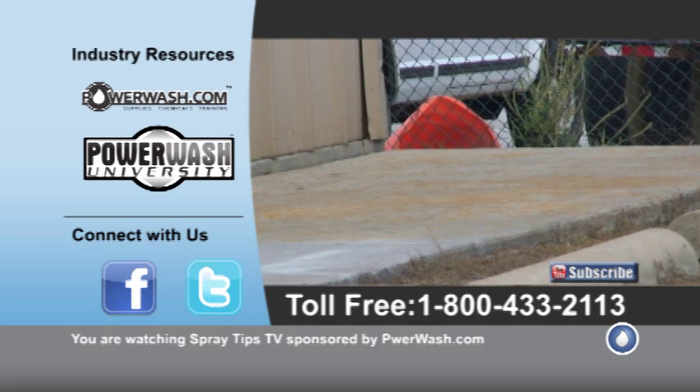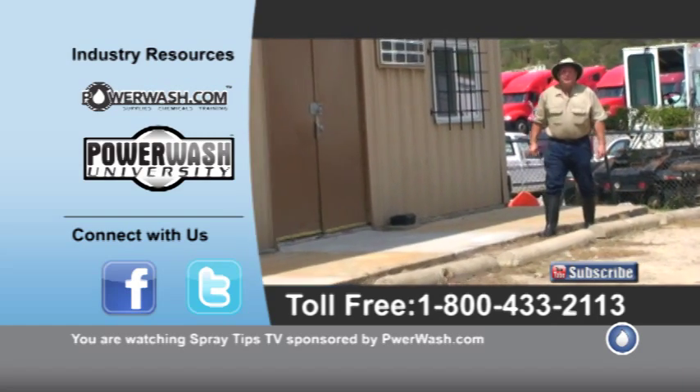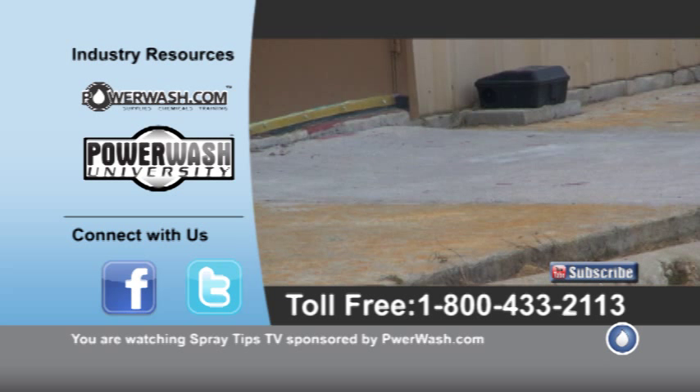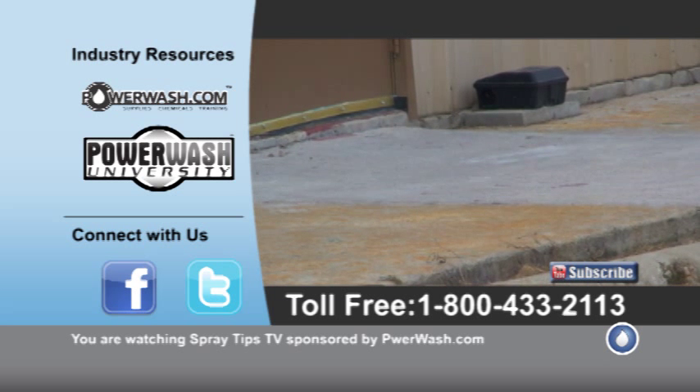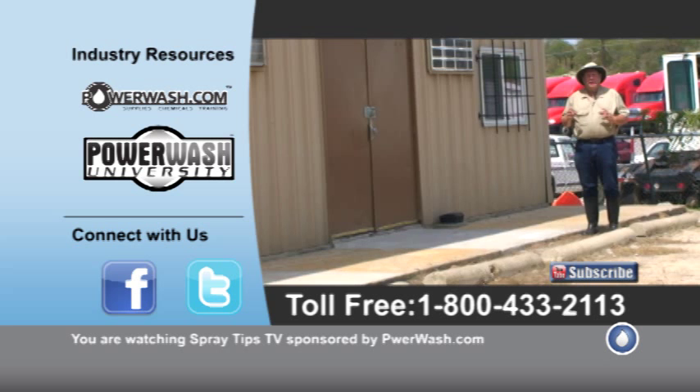This is a control so we can compare it. This one right here, we blended a product sold by PowerWorse.com called Rust Remover Plus, and they also sell a product called acrylic acid. What we did was blend the two together — 8 ounces of acrylic acid with a gallon of water, and then a gallon of Rust Remover Plus — and it did a very good job: 90 to 95 percent, really looking nice.